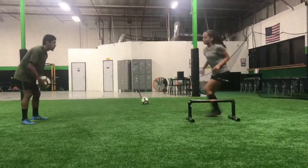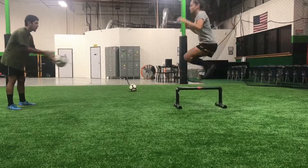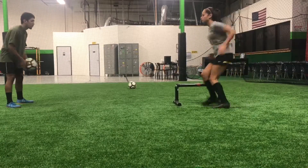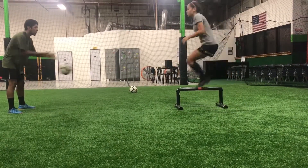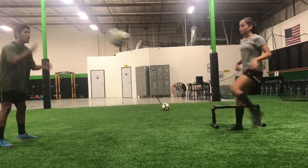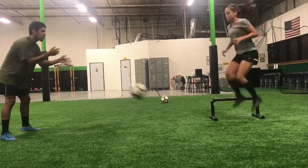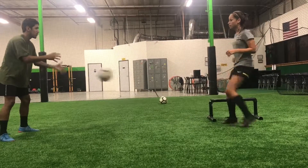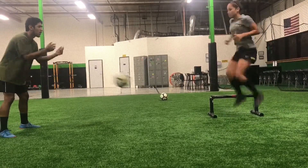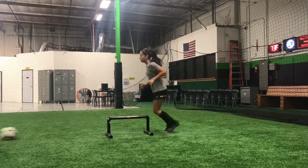Correct. Correct. Let's go. You're doing good. Two more. One more. Two more. Good. Go. Good.